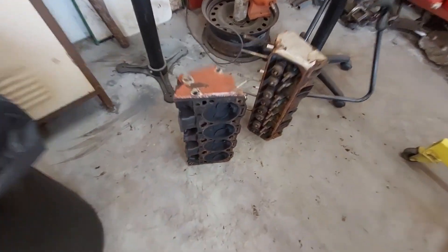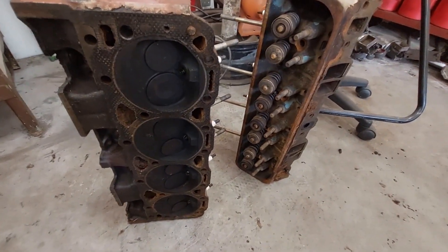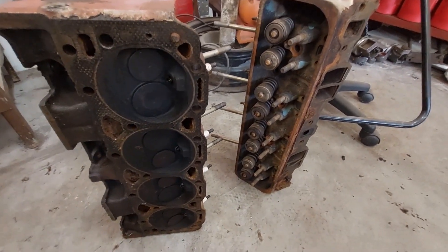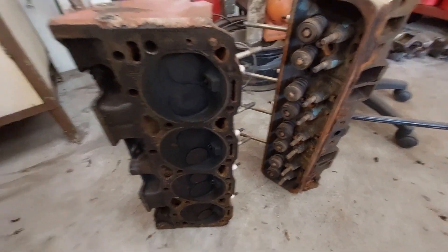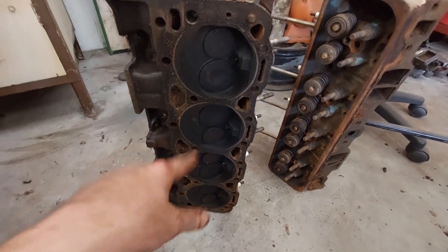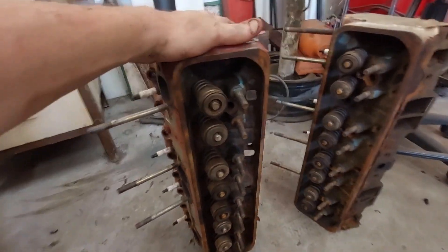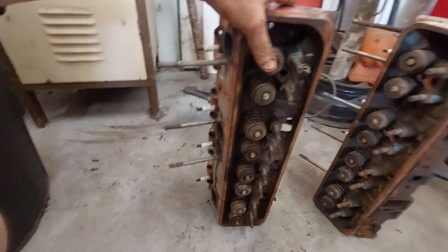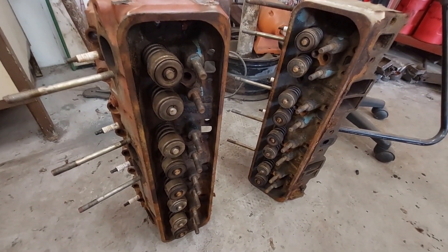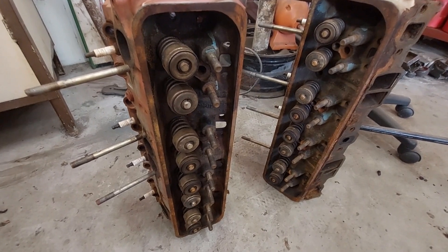The cylinder heads — I've got to clean them up still. They look rough, they need some cleaning. Whenever I take the block to the machine shop, I'll take these as well and have the machinist magnaflux them to make sure there's no cracks. But the valves all look good. There's some rust that needs to be cleaned up, but the springs and all that looks good. I'll take them apart, clean them up, do a mild port job, and put them back together without any problem.